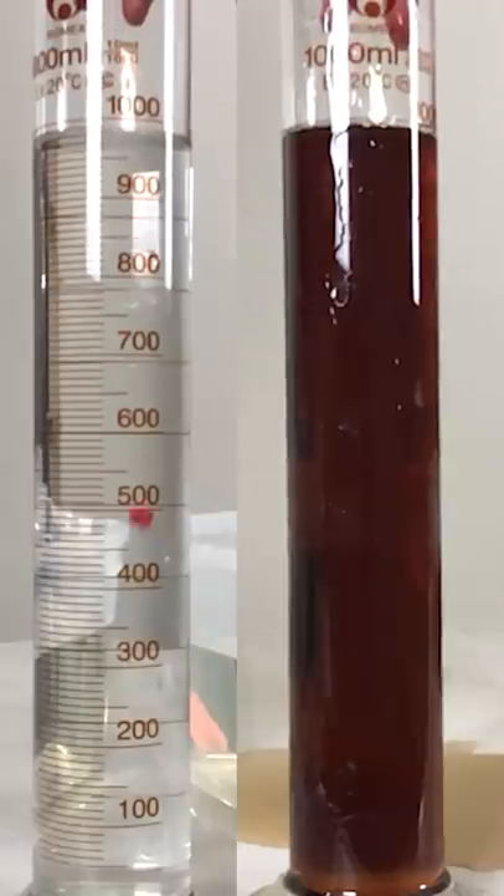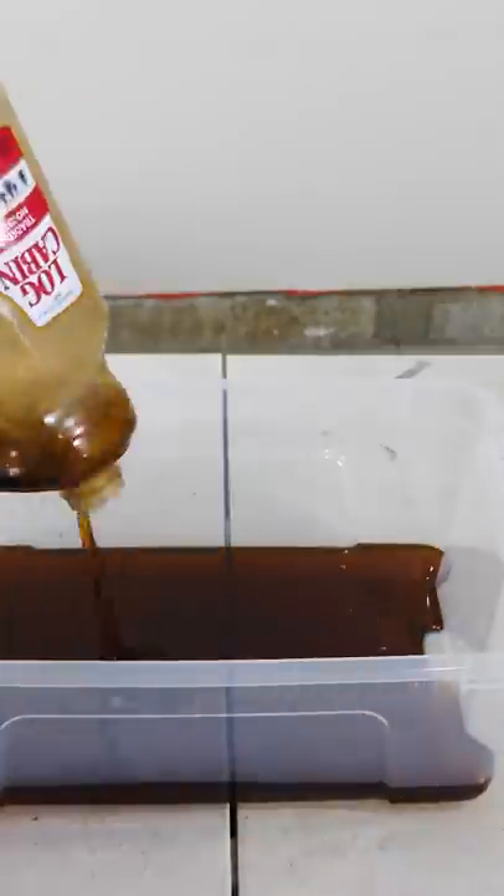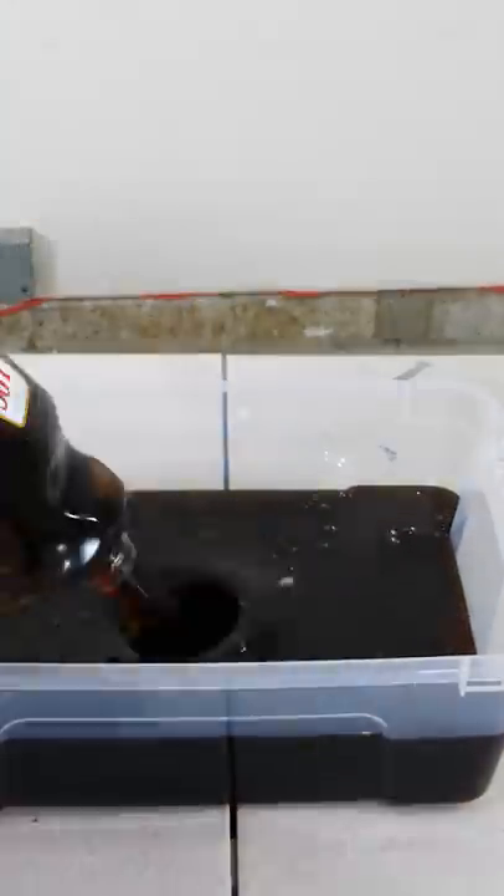I made this syrup that's twice as viscous as regular water. So what happens if you were to swim in this? Could you swim actually faster, slower, or the same as in water? You can make the argument for both — it's more viscous so it's easier to push off of it, but also it's more viscous so it's gonna slow you down.